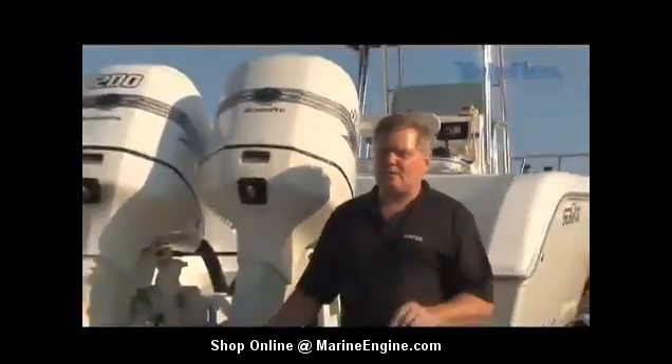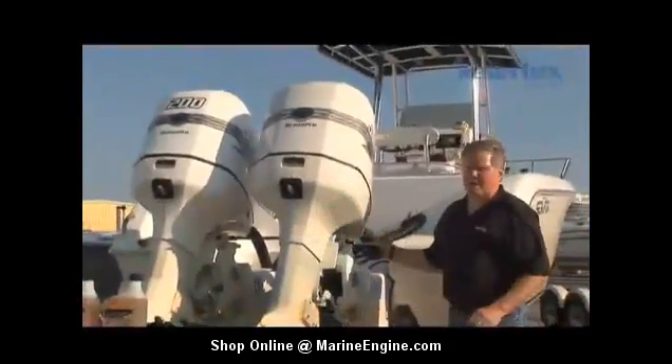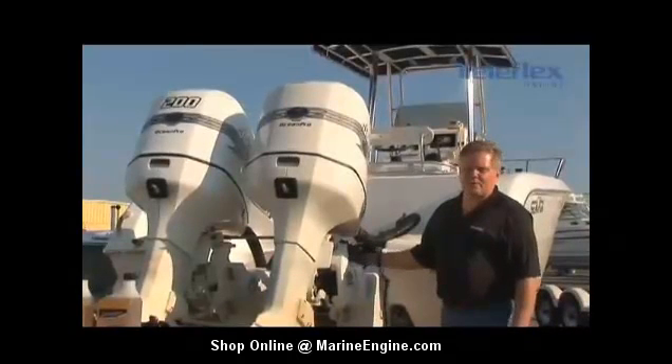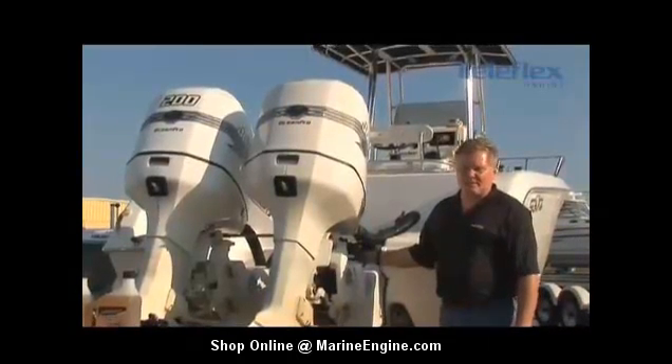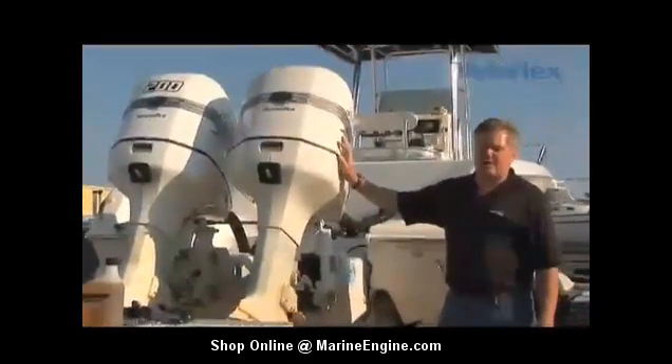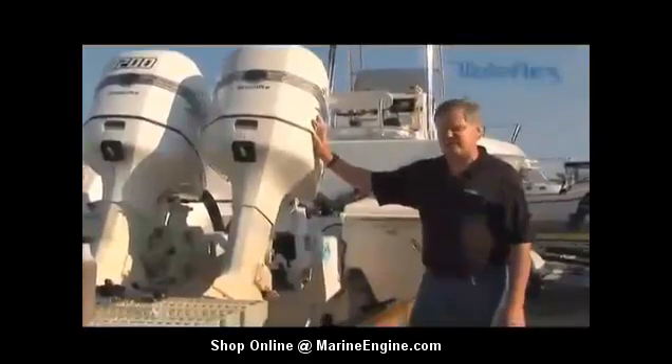In this program, we're going to talk about how to properly fill and purge a manual hydraulic steering system. First off, you're going to need two people. You're going to have one person stationed back at the steering cylinder. Their job is going to be to open and close the bleeder valves, as well as periodically pushing the engine, giving a good hard shove to get out any additional air.